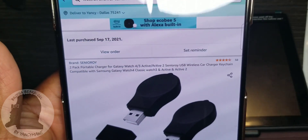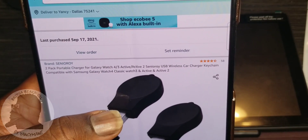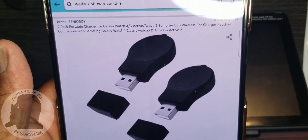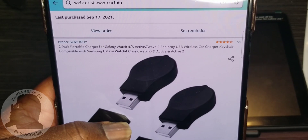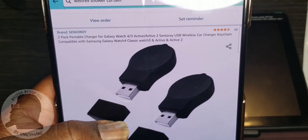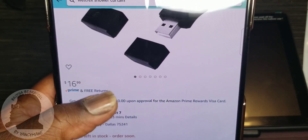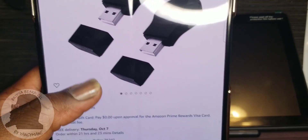Now we have the two-pack portable chargers for the Watch 4, Watch 3, Active 2, and Galaxy Watch 3. They come with a little lanyard you can attach to your keys. Definitely something I need on the go — I actually needed it about a week ago at work. I thought my phone was charging overnight and it wasn't, so I grabbed one of these, plugged it into a USB outlet, and charged it up. It's $16 for the two-pack — I don't think they sell a single pack.